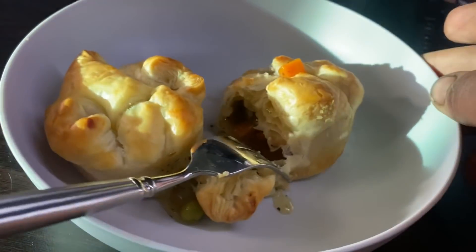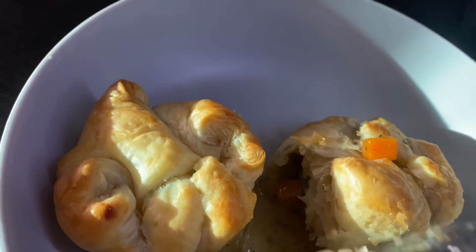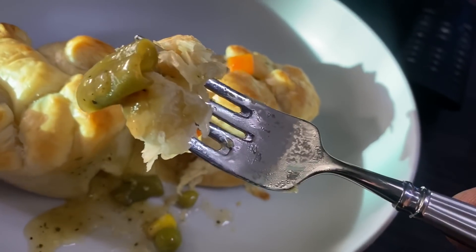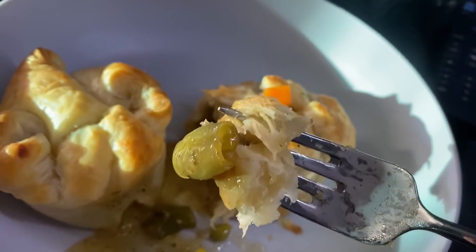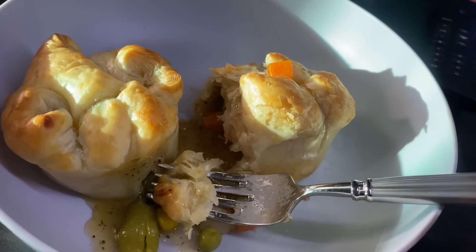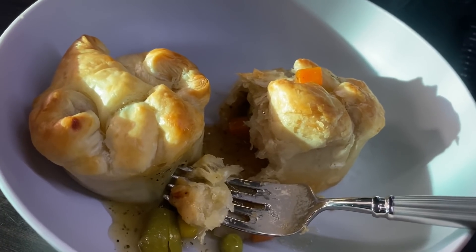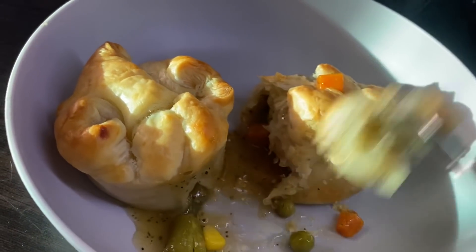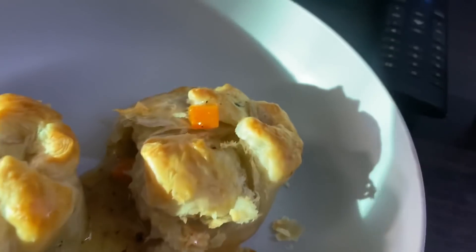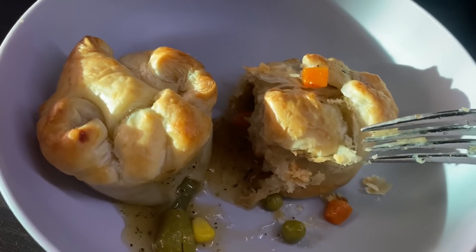Kelly made me chicken pot pies tonight that are vegan. What's in it for the chicken stuff? I cooked up some onions, and then it's just frozen mixed vegetables with some garlic. I bought pre-made fake chicken that I put in there with it, and a little bit of garlic. I gotta stop recording so I can eat it.